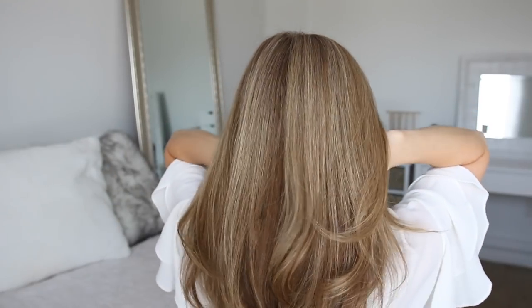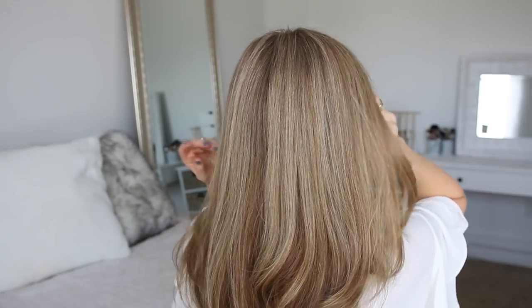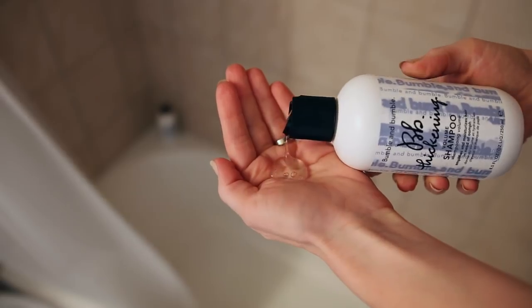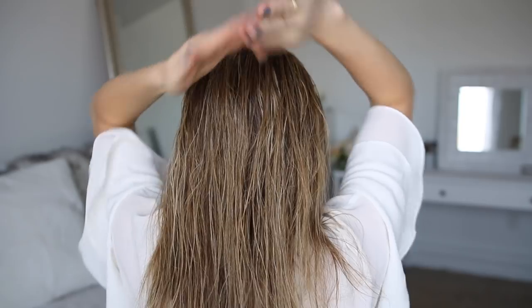Whenever I wear my hair down or partly up and partly down, I always want to have as much volume as I can so it looks thicker and more full. I don't like using products that weigh the hair down, so recently I've been using Bumble and Bumble's Thickening Collection. This helps me get thicker looking hair without feeling sticky or stiff.